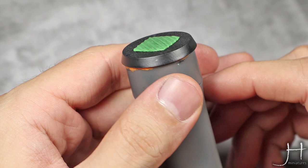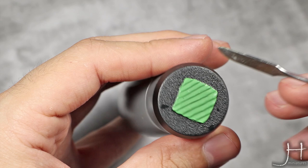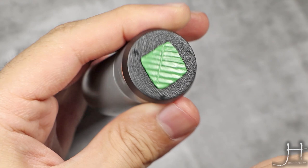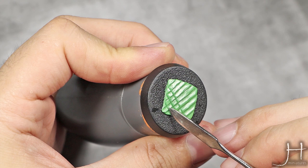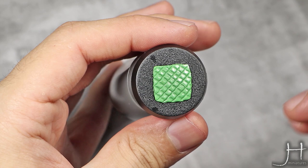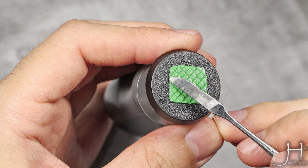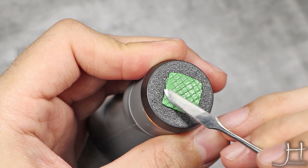Now I'm going to do the same lines but in the opposite direction. We now have our scales more or less defined. Again, as I did before, I'm going to press in this direction a bit, creating that same slope I did for the previous line but in the opposite direction. This will in fact destroy part of our work, but we need that slope.